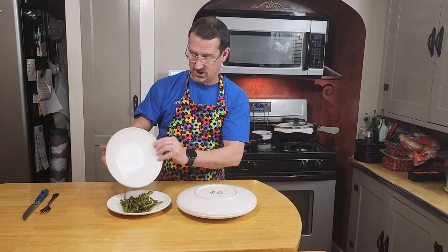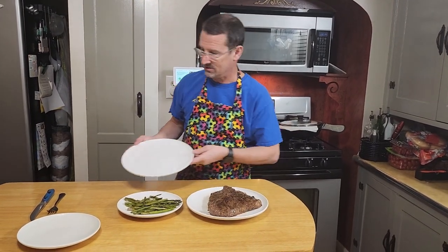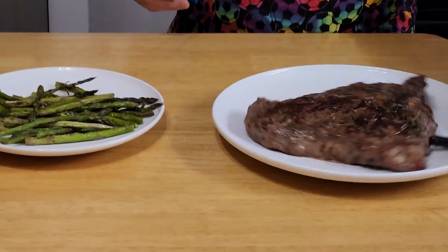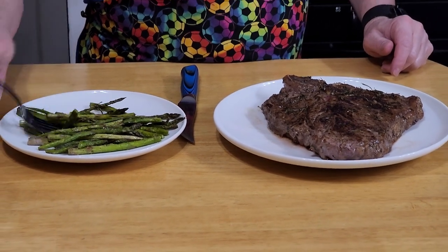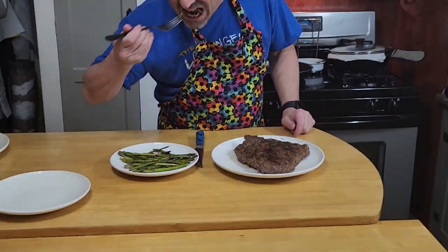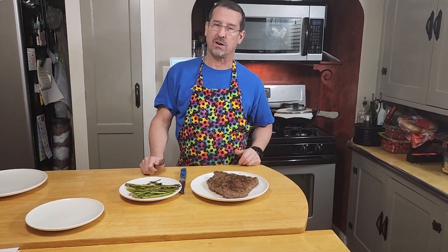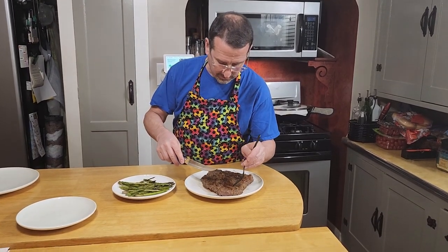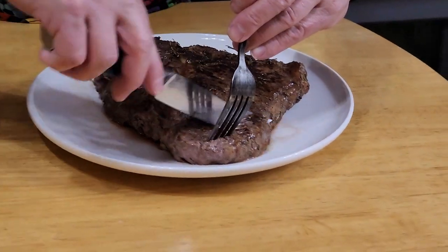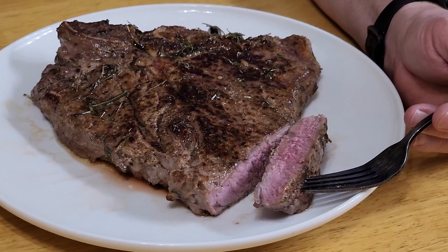The porterhouse has been resting about 10 minutes, and while it was resting I got my side dish ready — air fried asparagus. Let's try the asparagus first. Mmm, wow, that's really good — just a little olive oil and Trader Joe's onion salt. It's the best.